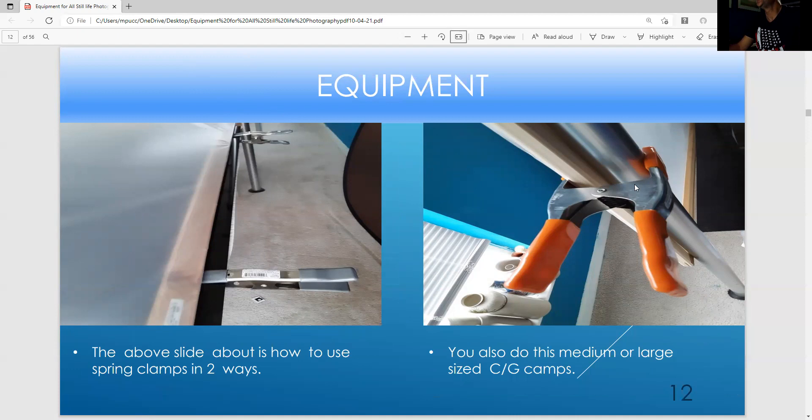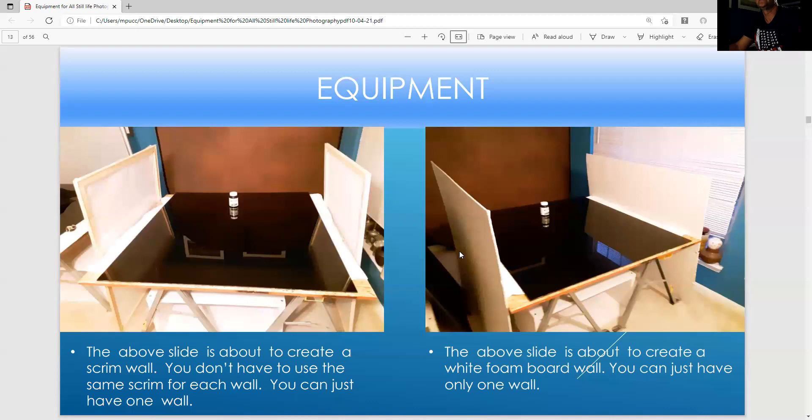These are the bigger spring clamps — about five to seven inch. They're hard to open but great for holding large stuff. These are scrim walls: if you have a strobe, you can soften the light, or use a silver wall to bounce in light, or a white wall. These are white walls — if a strobe fires from one side, it'll bounce in soft light. If a strobe's on the other side, it'll bounce in soft light from that direction.